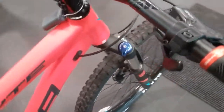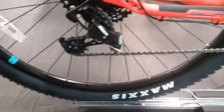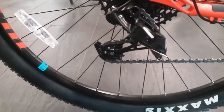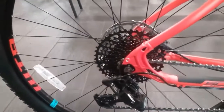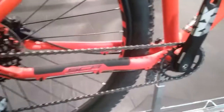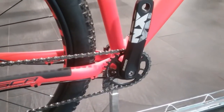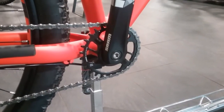It is running SRAM gearing on there. The rear derailleur is a SRAM NX 11-speed. We are running an 11-speed cassette. It's running a 1x on the front with the SRAM NX chainset with the 1x chain ring on there.